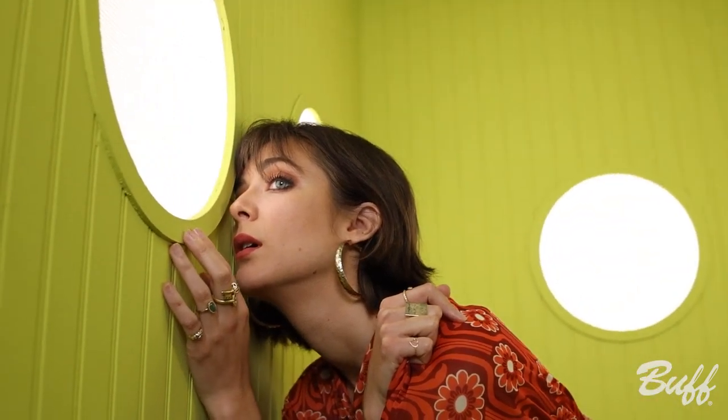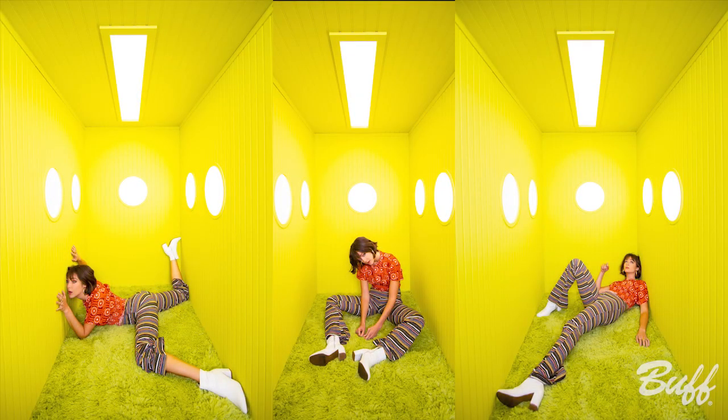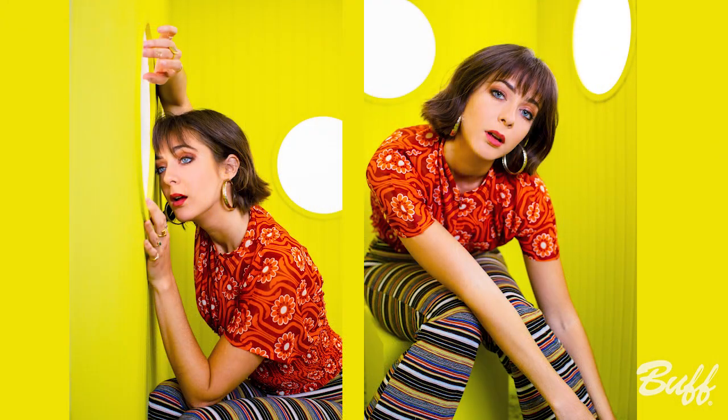We started out as wedding photographers together, and then during COVID this project started. We had a lot of free time and had just moved into a cool new studio, so we started exploring portrait photography and studio lighting a lot more, and then we started to wonder what if we shot into the corner of a room or started to build more structures.